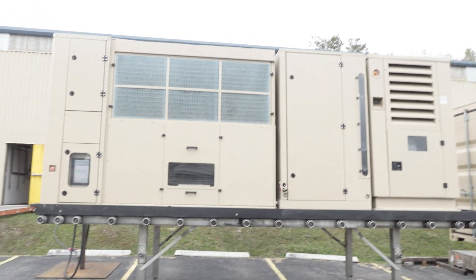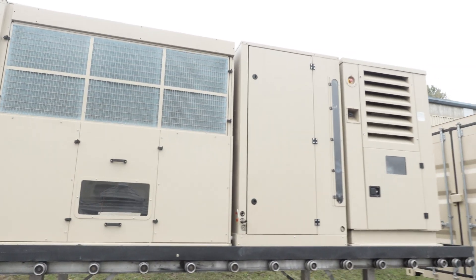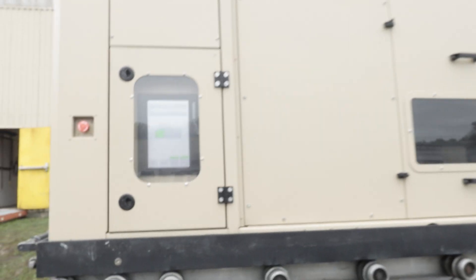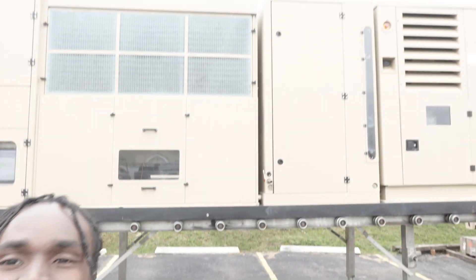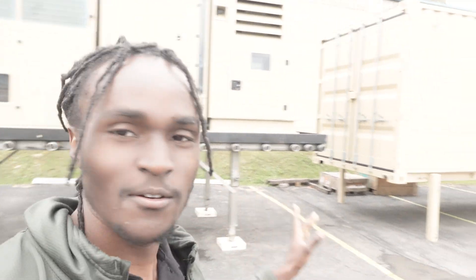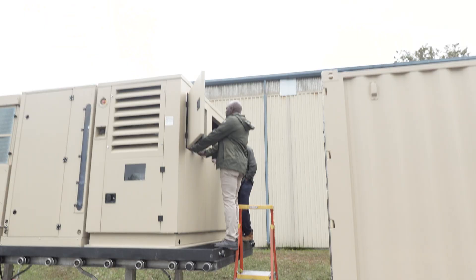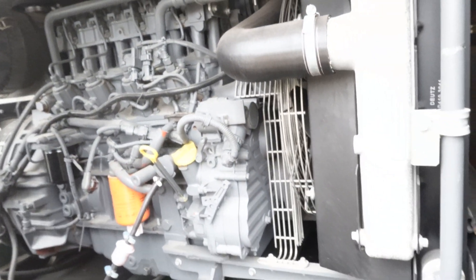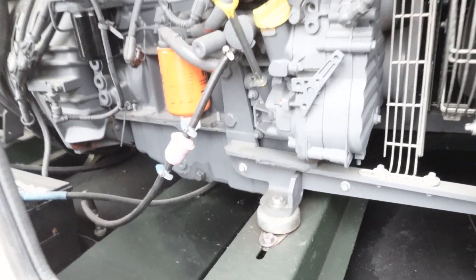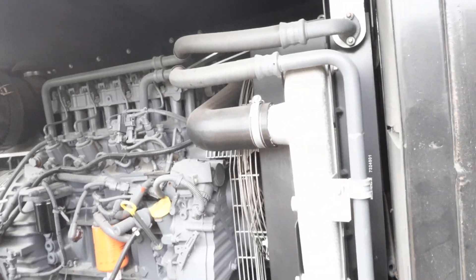I am in front of a Moses West AWG atmospheric water generator — this thing is humongous! It takes air and turns it into clean drinkable water. Moses West himself is here. This is the backup diesel generator that runs this beast of a machine, and this is where I'll be putting in some plastic diesel — turning plastic diesel into water!